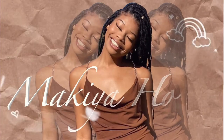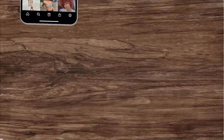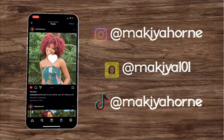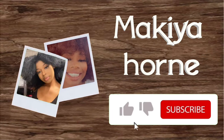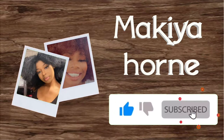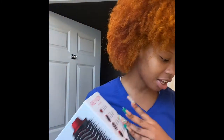Hi guys and welcome back to my channel. So today we are going to be reviewing this Regaline hair dryer slash volumizer. I've been seeing this on TikTok and it is 4C approved, so I said I wanted to try it out.